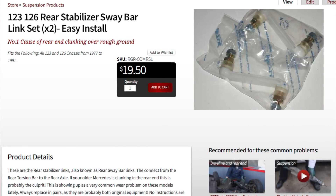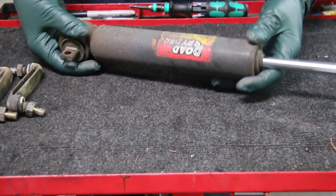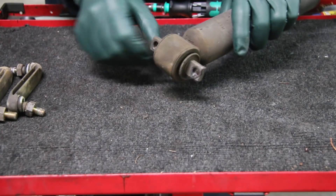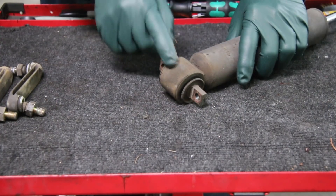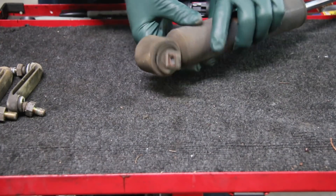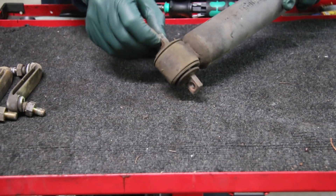We decided to go ahead and check out the shock absorbers and pulled the rear shocks — take a look at this. That's where all that clunking noise was coming from. It actually sounded like I had some loose bushings in those trailing arms. But don't be surprised if you get some really loud clunking noises in either the front end or the rear end in your old Mercedes that are caused by bad, worn-out shock absorbers.